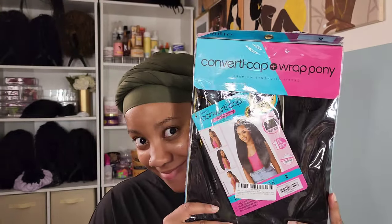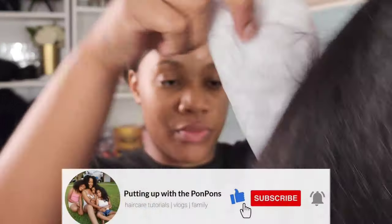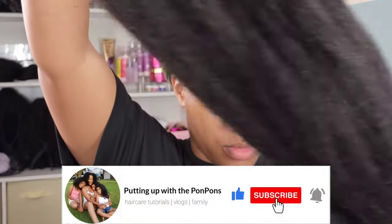Hey friends and welcome back to another YouTube hair review slash tutorial here on my channel. I am Shantae and welcome back to another video. If you are new to our channel, do not forget to go ahead and hit that subscribe button. Come join the family. We would love to have you, and to all of my returning subscribers, hope you are being safe and blessed as always.